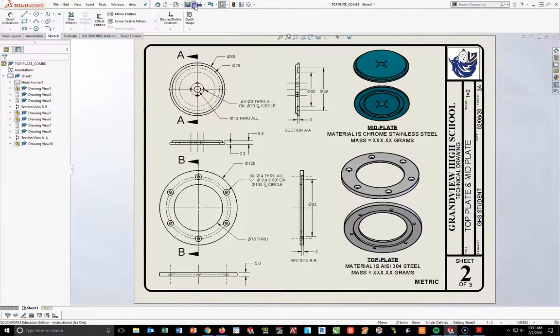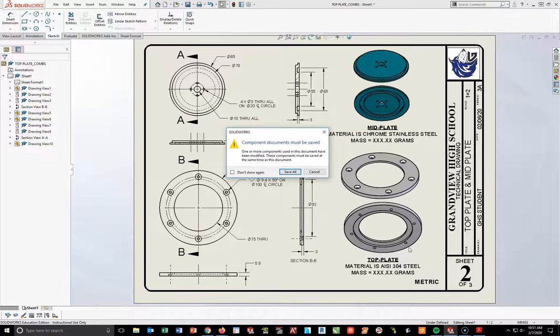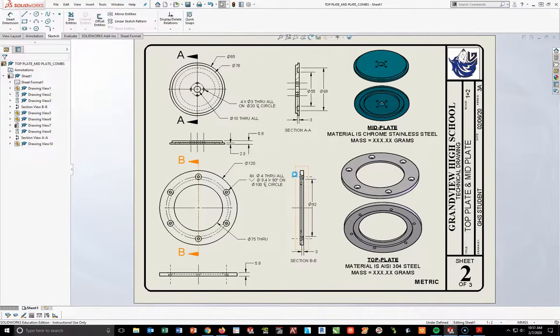Now let's do File > Save As — we'll call it top plate underscore mid plate underscore your last name, hit save, then hit save all. Go ahead and print this — you do not need to attach your mass properties to it. Take that paper and submit it into the collection box. At this point you are done with page 2 of 3 for this assembly. The next video will cover how to do the assembly and exploded view. Use this video to your advantage — pause, rewind whatever you have to do. This drawing is due by the end of the period. Good luck.